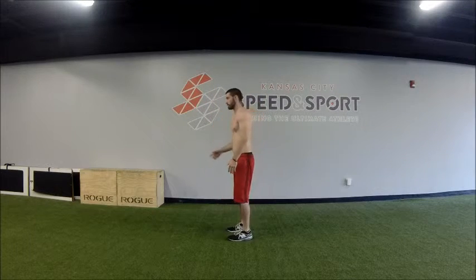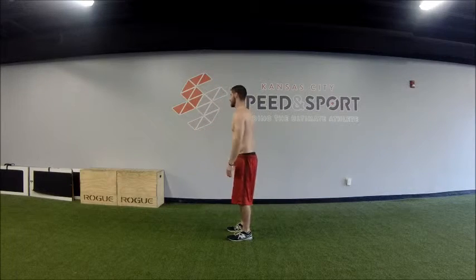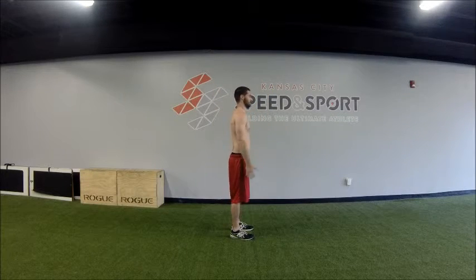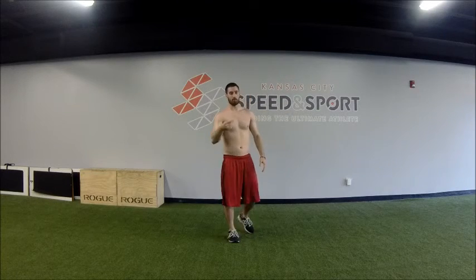Do one facing the camera, one facing this side, one facing the back, and lastly one facing the other side. So four times total, one each side.